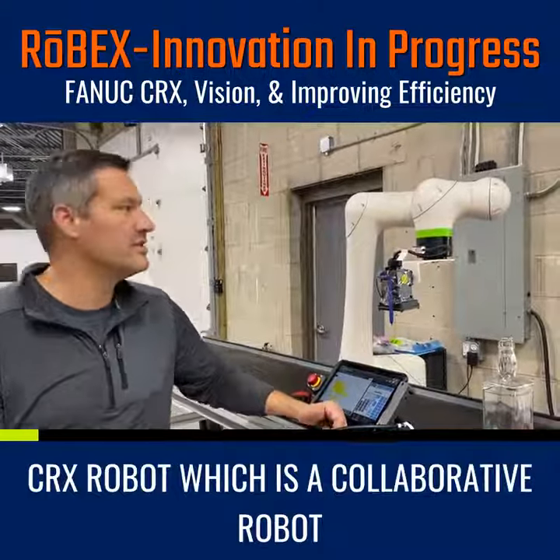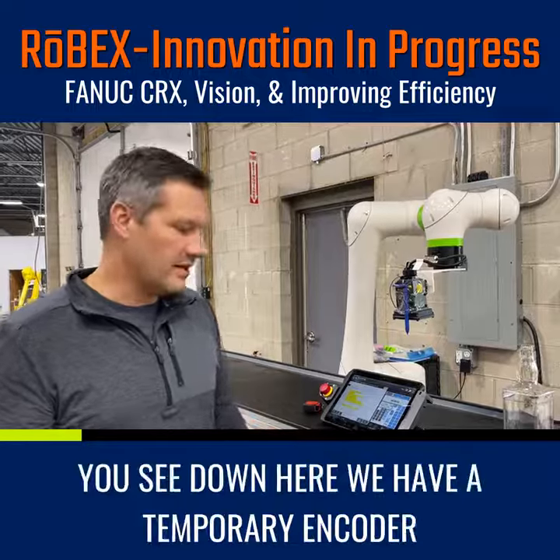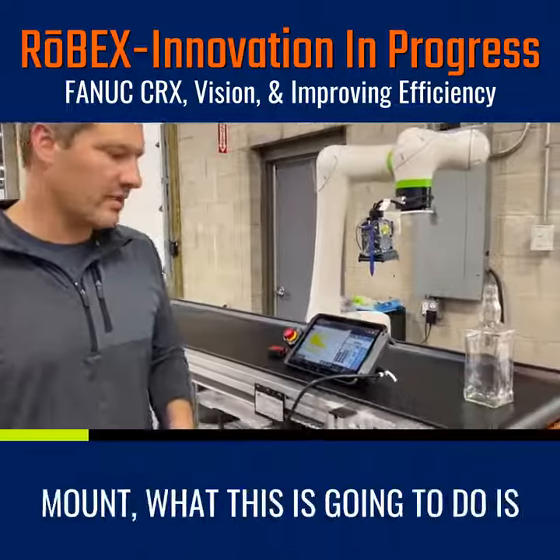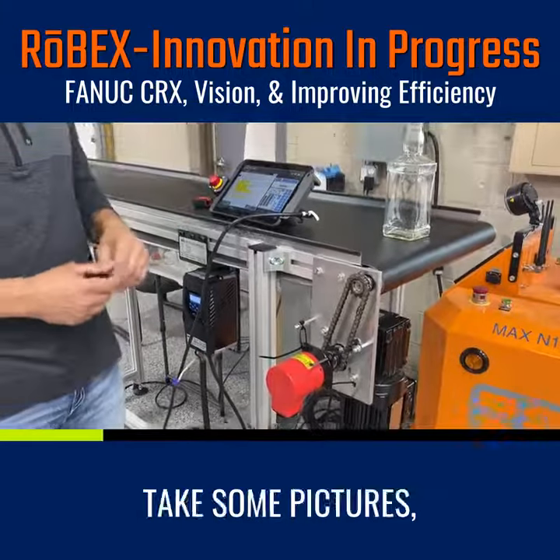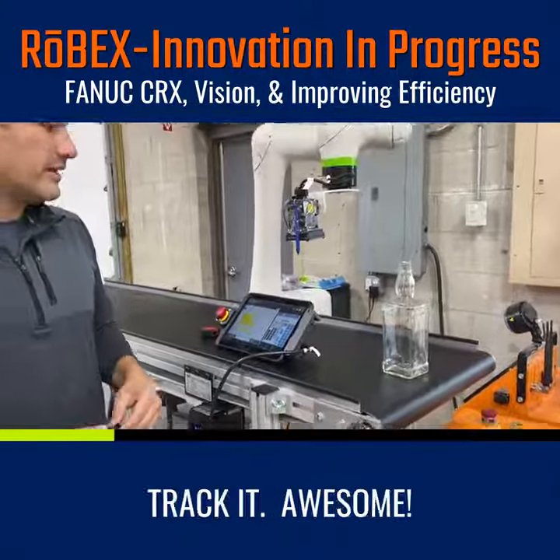Right here we have our vision camera. Just made up a couple temporary mounts just to give it a shot and see what kind of accuracy we can get. You can see down here we have a temporary encoder mount. What this is going to do is the robot's going to go up high, take some pictures, look for a bottle, and we're going to track it.